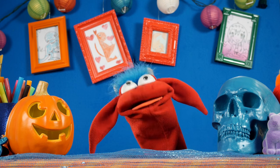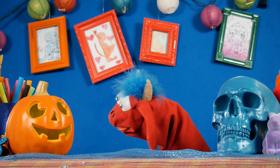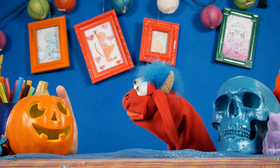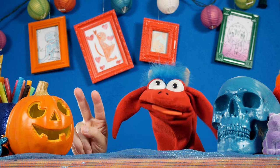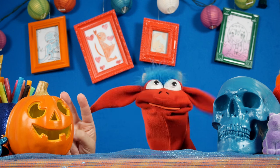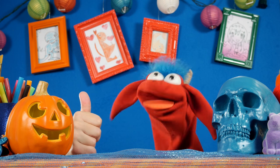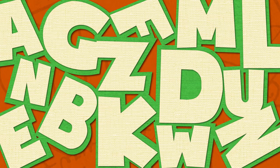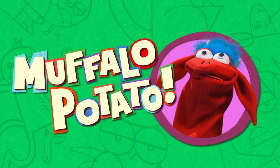I was scared of Jack Tear for two years. Now I'm not afraid of him anymore — he's my friend. That's okay. Learn to draw in minutes by using letters and numbers with Muffalo Potato.